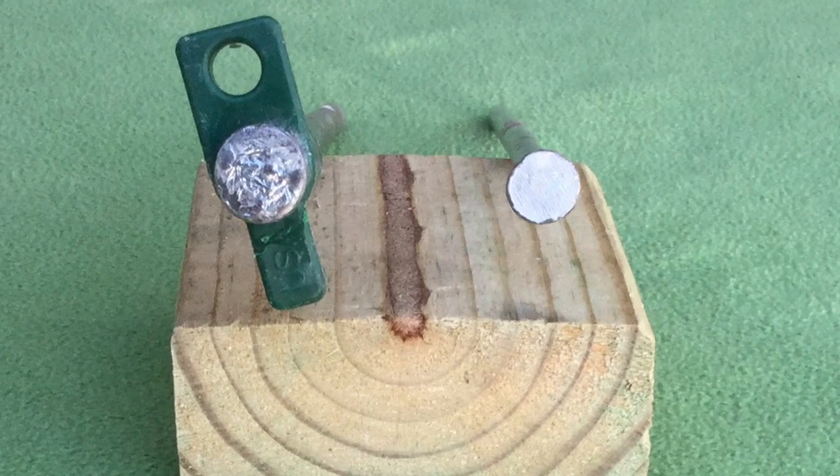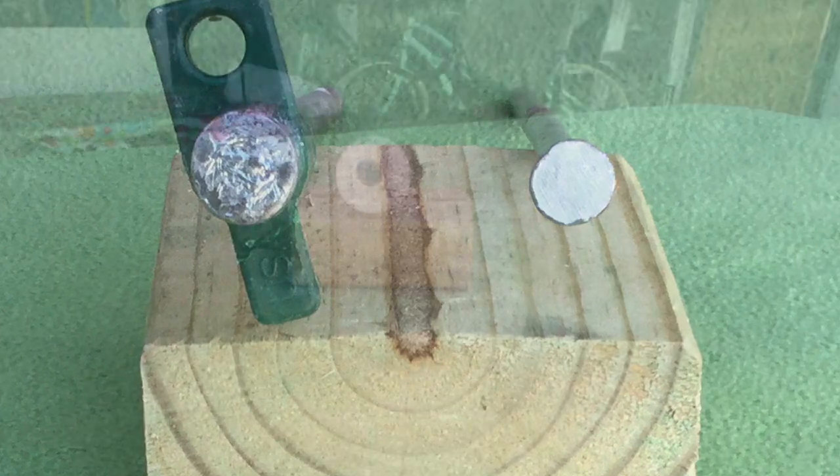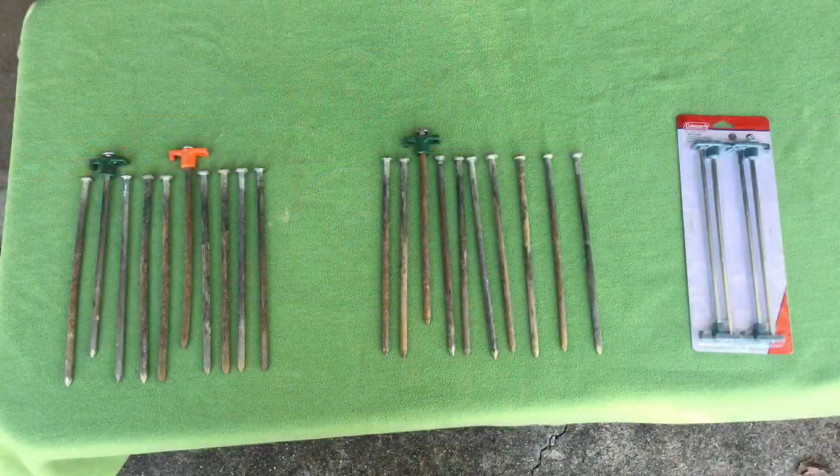Just double wrap your tent loop or guy line around the stake, or put a metal washer on the stake. The primary limitations of these stakes are that they are expensive and heavy. One stake costs about $1.25, so 24 of them would cost about $30, and 24 of them would weigh 5 pounds and 2 ounces.